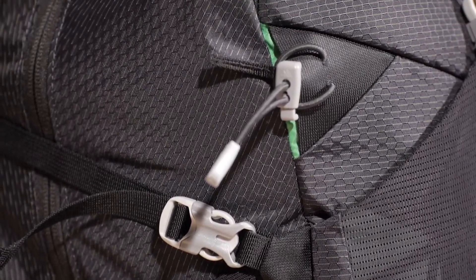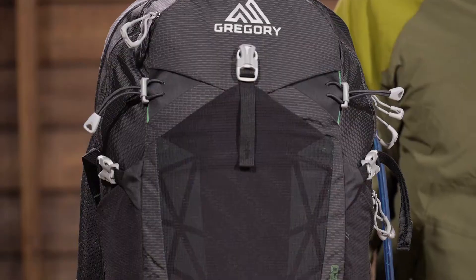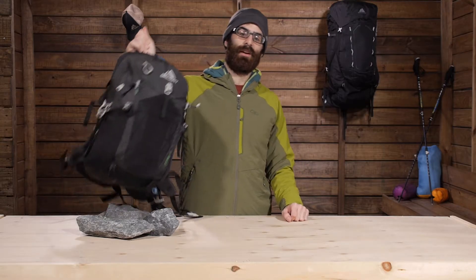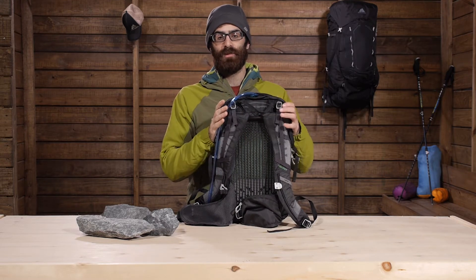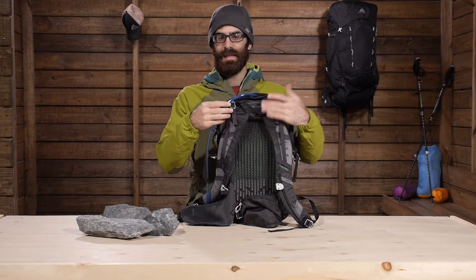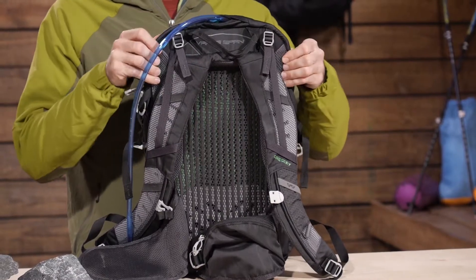The materials are very durable and water resistant. The pack is not waterproof, so you would have to get an accessory rain cover in case of any storms. This pack is built on Gregory's Vapor Span suspension system, which is very lightweight but very supportive and breathable — a really neat suspension system when it is all put together. We do have a peripheral frame here.